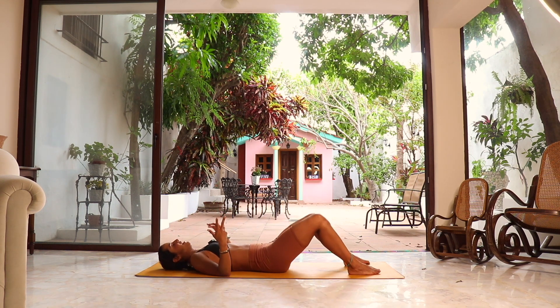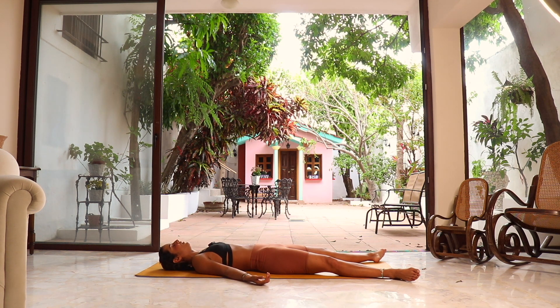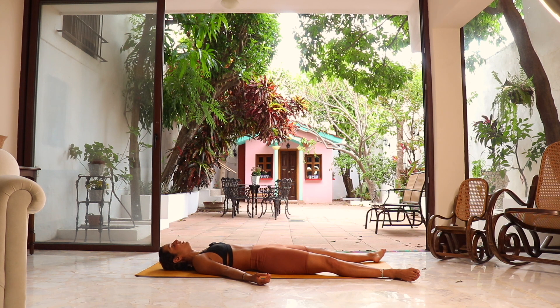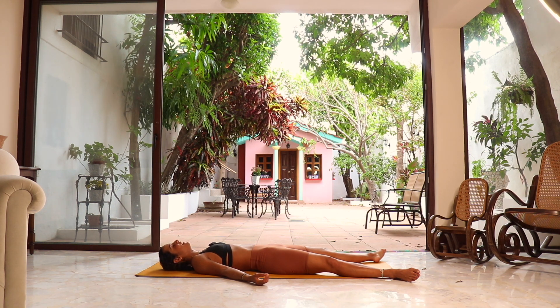Let's go to final savasana. You can let the feet fall out, close your eyes if that feels good, palms facing up. Allow your body to absorb the benefits from your practice. Acknowledge what you did today and just let it all go — sink into the mat. It was a pleasure going through this practice today. I really hope you enjoyed it and I hope to see you again very soon. Namaste.